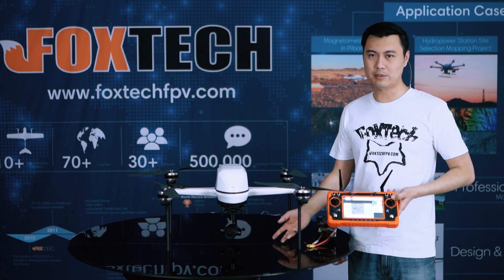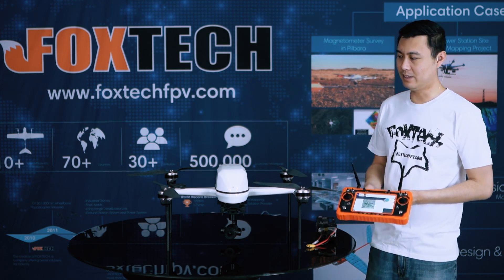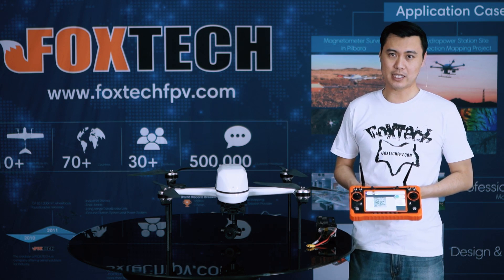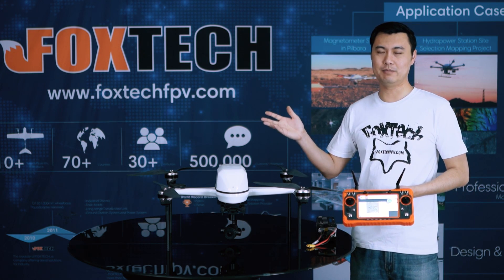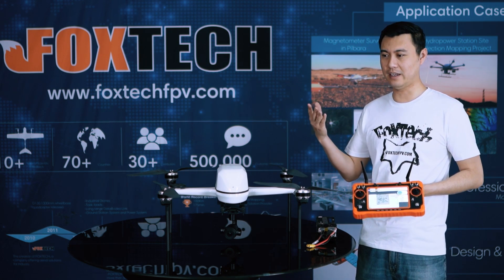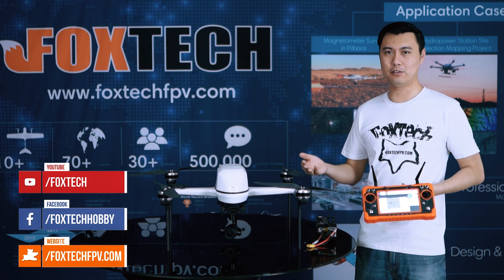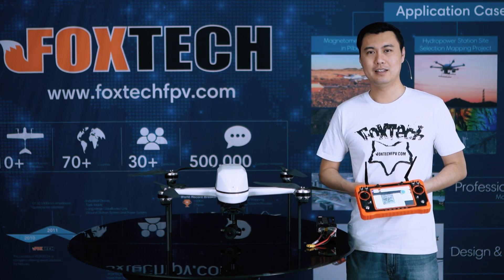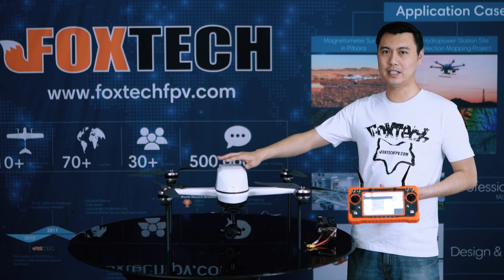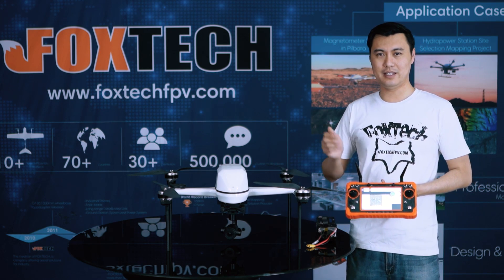Here you can see the demonstration — this is the inspection combo, and we are going to have more combos like a mapping combo coming out. If you like the Swan 720, you can go to our website at foxtechfpv.com. You can also find up-to-date news, videos, and coupons on our social media including Facebook, YouTube, and Twitter. This is Jack from Foxtech with a brief introduction to our new carbon fiber and glass fiber quadcopter, the Swan 720. Hope you liked it, and see you in the next video.